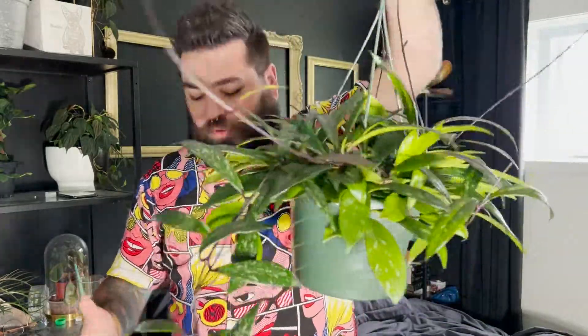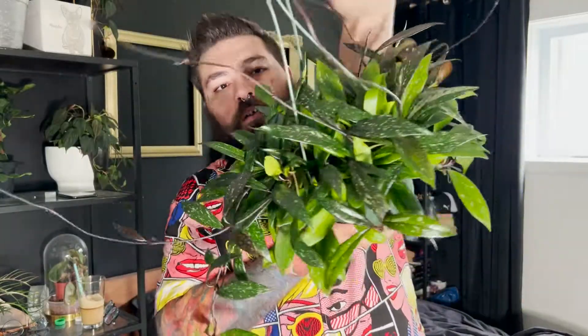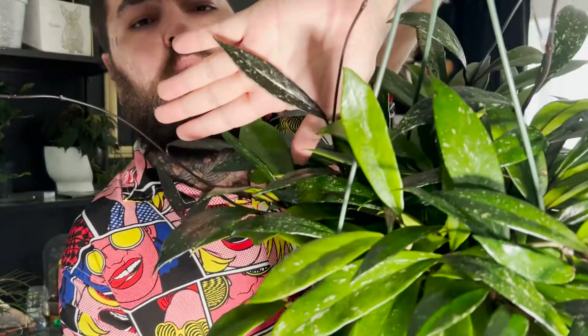Le dernier spécimen de cette famille, c'est le Hoya Pubicalyx. Les Pubicalyx sont généralement toutes faciles d'entretien. Je vous avais montré dans ma dernière vidéo le Hoya Pubicalyx Hawaiian Purple. C'est un gros format ici. J'ai payé une quarantaine de dollars pour le gros pot au Cercle Saint-Élie. Quand les nouvelles feuilles arrivent, elles sont mauves, puis elles deviennent vertes avec le temps. C'est un super beau spécimen, ça pousse en fou. Il m'a donné environ déjà une bonne trentaine de feuilles en à peine un mois. Très facile d'entretien : on arrose quand le terreau est sec.